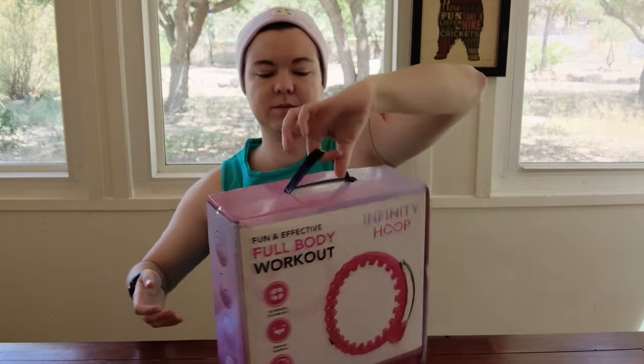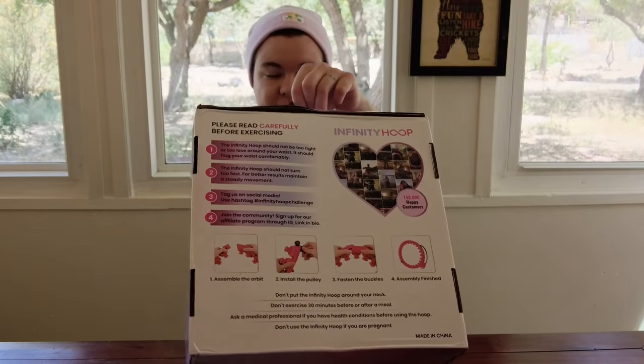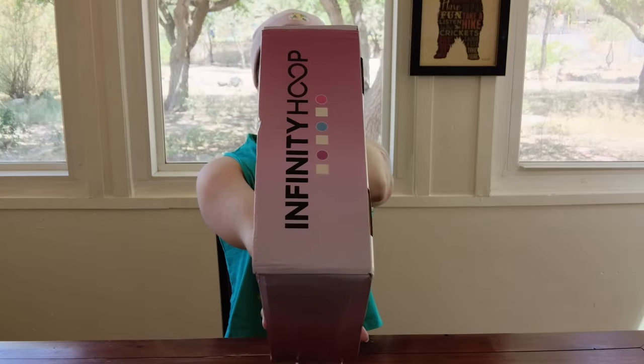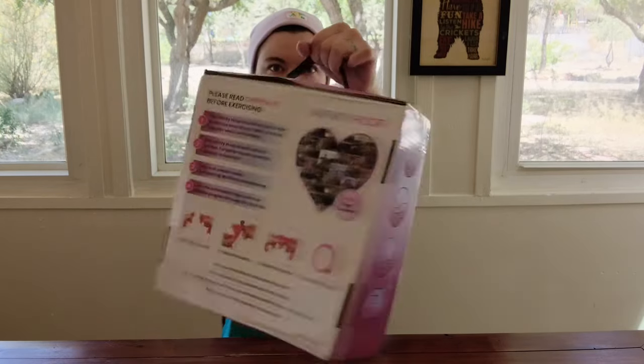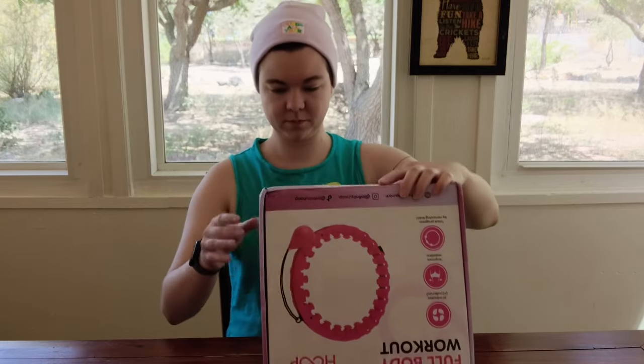It has continued to serve its purpose since I purchased it almost a year ago. This is obviously not an endorsement of the product — I genuinely think these things are actually dangerous and can break items in your home, so please use your best judgment. This is the infinity hoop. It makes a lot of fitness claims; I don't think it actually lives up to the weight loss hype.